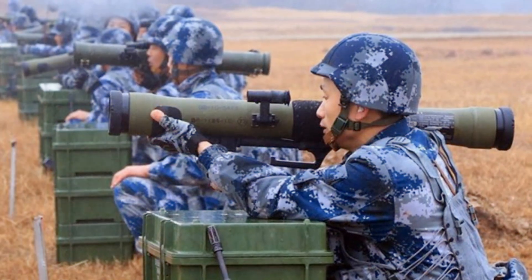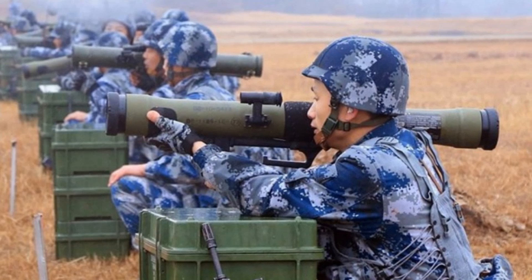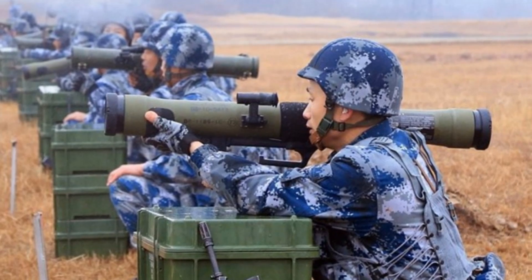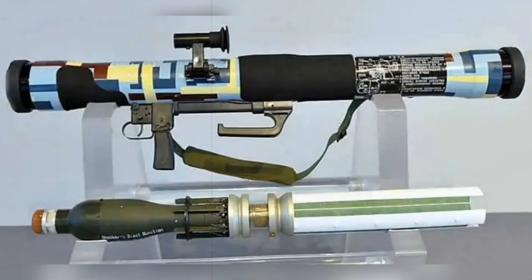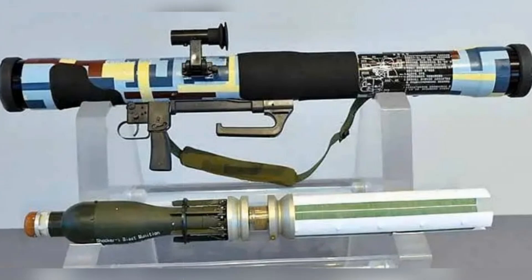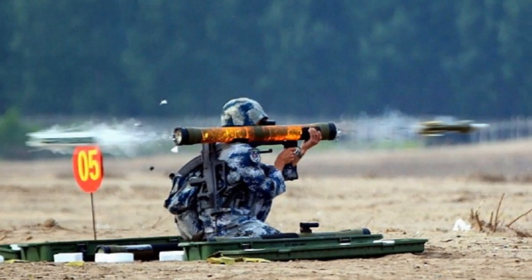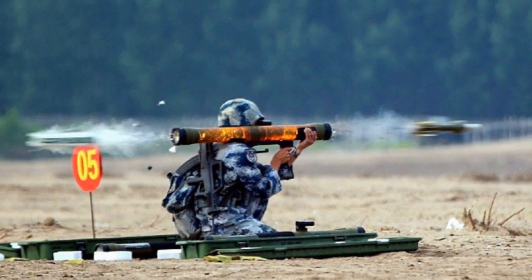A newly identified version of China's DZJ-08 80mm recoilless weapon has surfaced, showcasing an airburst-capable DNS-181 High Explosive Fragmentation (HE FRAG) round. This advancement is paired with a modular fire control unit, believed to be labeled DRU-181, which can reportedly be detached and reused across various disposable launchers.